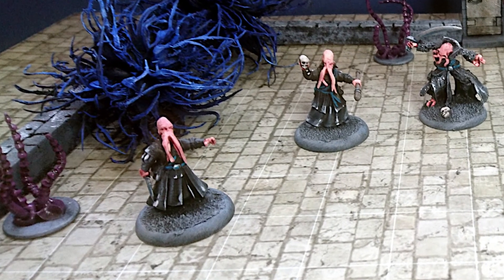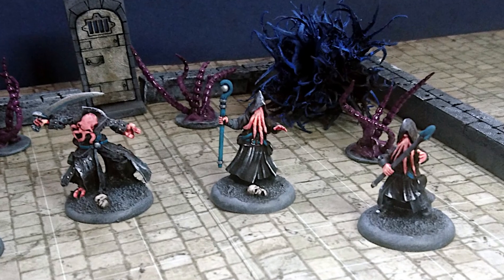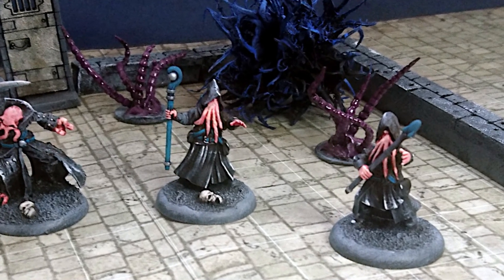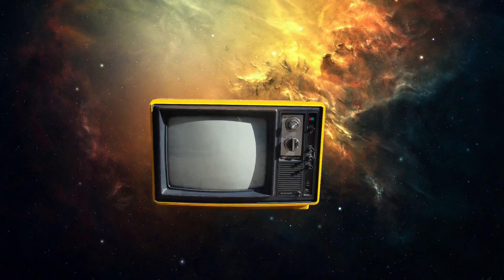I'm very happy with the way these guys have turned out — here on the left I'll write these up as a success. These guys on the right, not so great, but they're still usable at the table, so these go down as an honourable failure in my book. I learned a lot during this conversion job, which hopefully I'll take on to other projects — and maybe it'll be of some use to you too.